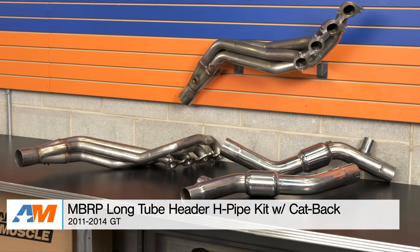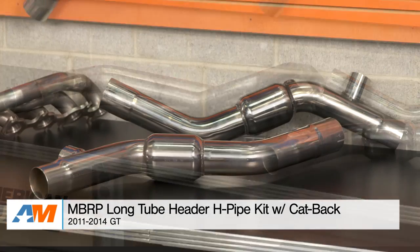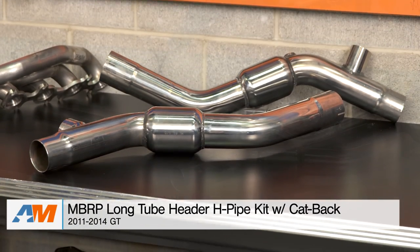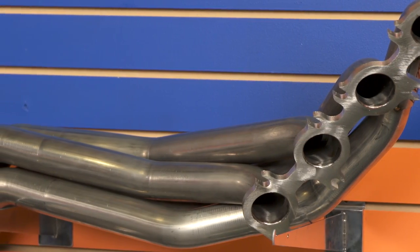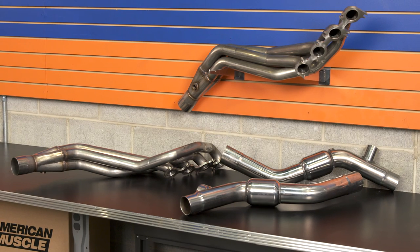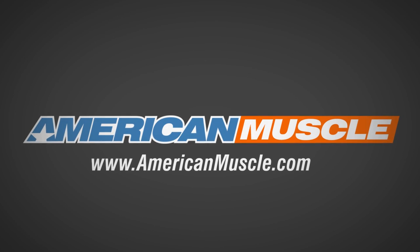Wrapping things up with the MBRP long tube catted headers — these are 304 stainless steel headers that come with a matching H-pipe mid-pipe, and both pieces are three-inch. The headers have one and seven-eighths inch runners. You can check them out more online for yourself right here at americanmuscle.com.